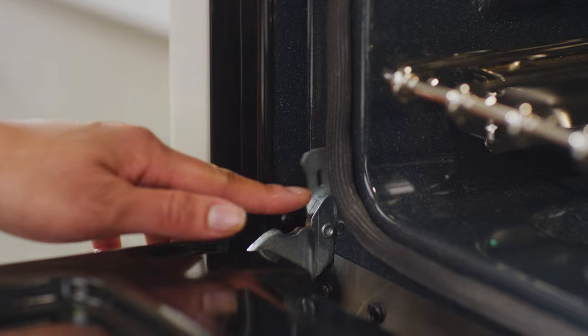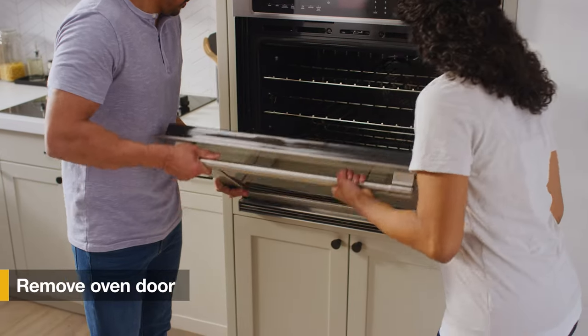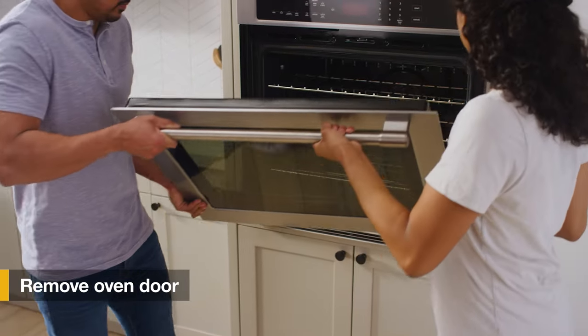Begin by removing the oven door. Lower the hinge lock to an unlocked position, then lift up on the door to remove.